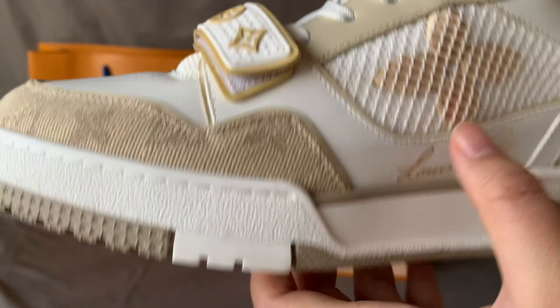The tongue is in mesh material. Let me take a bit closer to check the mesh material. In the middle part we have a leather tag — the tag is in the matching colorway, matte finish. The lace color is matched to the tongue colorway. Here we have a tag — this is how the tag looks, very interesting one.